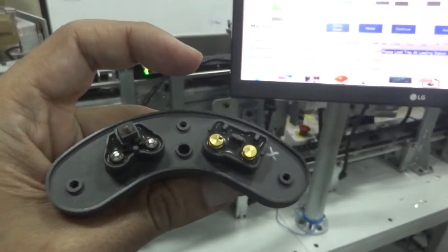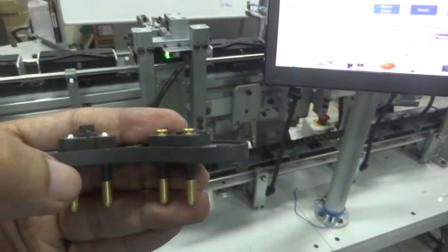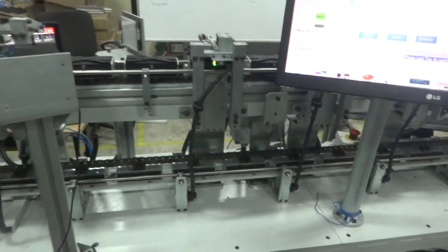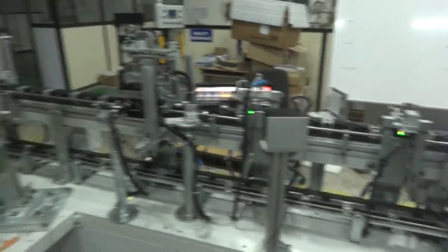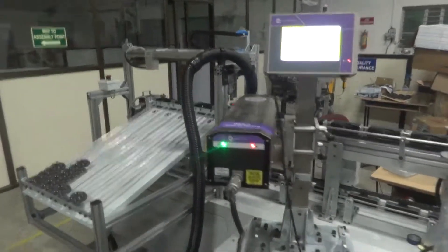Then we carry out NTC vision inspection so as to check whether the NTC has been assembled properly. Thereafter we carry out overall vision inspection in which all criteria — surface defects, etc. — are checked.